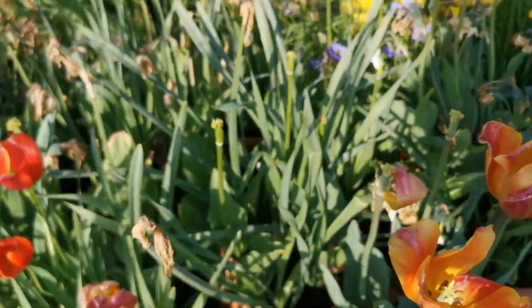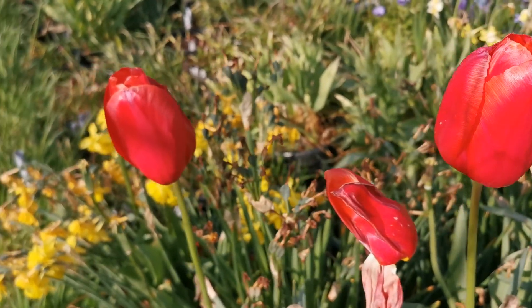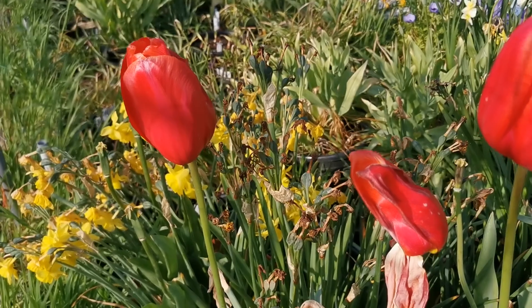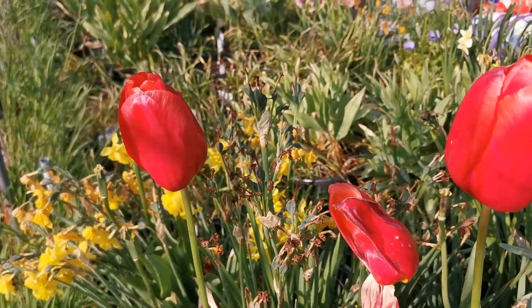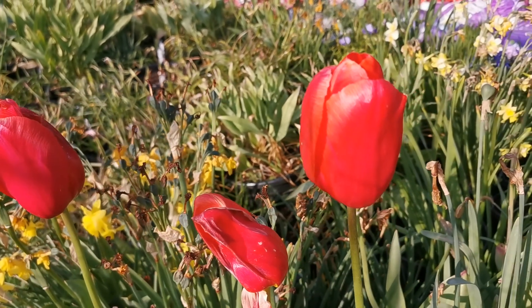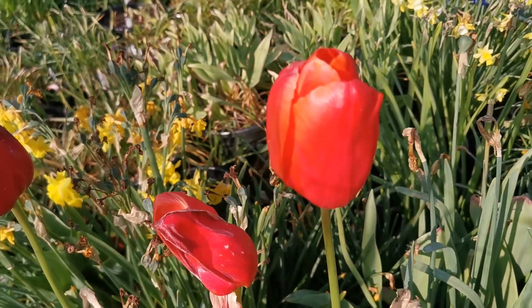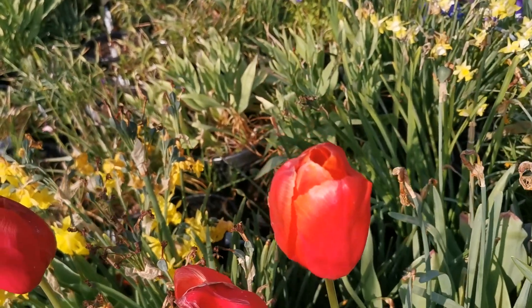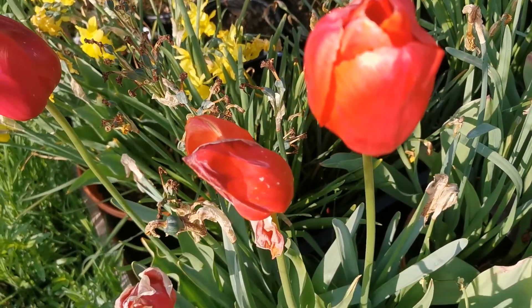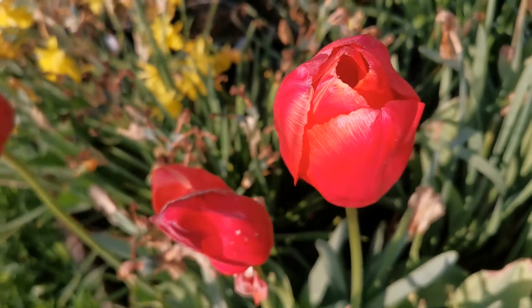This variety keeps its egg-shaped flower for longer than any other variety I have in the garden, and the color is incredible — very warm. The flower is about 10 centimeters tall. Because it doesn't open fully, it stays about six to seven centimeters in diameter, but if open it would probably reach 11 or 12 centimeters.